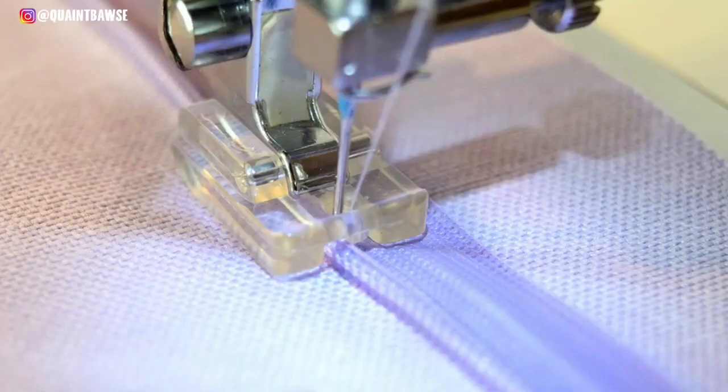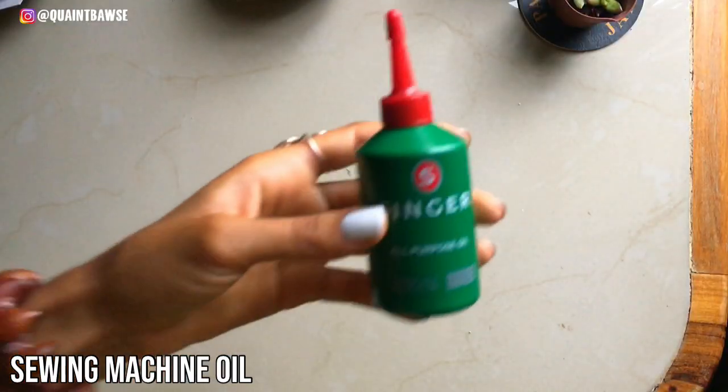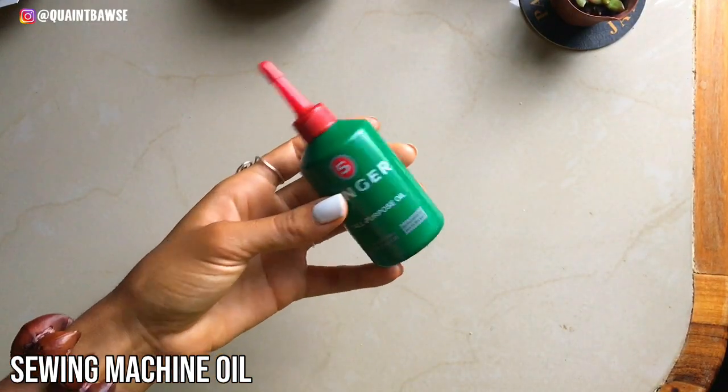If you stitch with an industrial sewing machine, you're gonna need sewing machine oil for maintenance purposes.